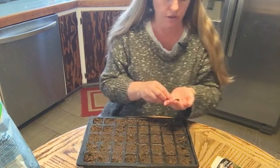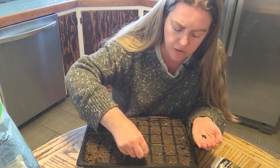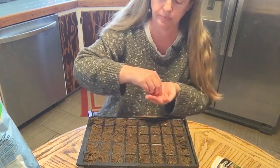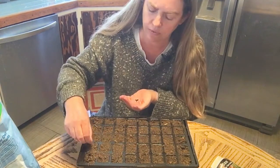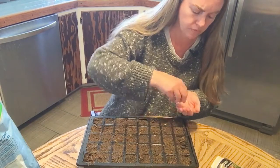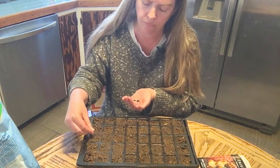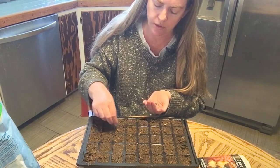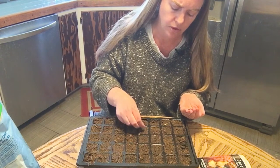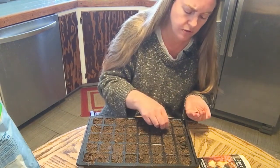Onions like to be surface sown, so you can cover them with a small amount — or no amount — of a little bit more seed starting mix. If I get four in a seed cell, that's okay. You can grow four together, you can grow one by itself — however you like to do it. Or anticipate how you'd like to do it if it's going to be your first time.